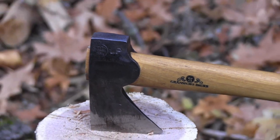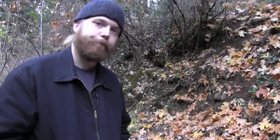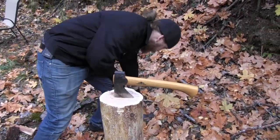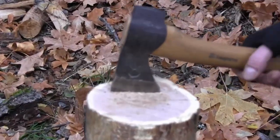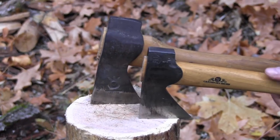If you're in the market and you can spend the money, I definitely recommend it. Let me grab that other hatchet here just so you can get an idea of the size difference — see that guy, see that guy.